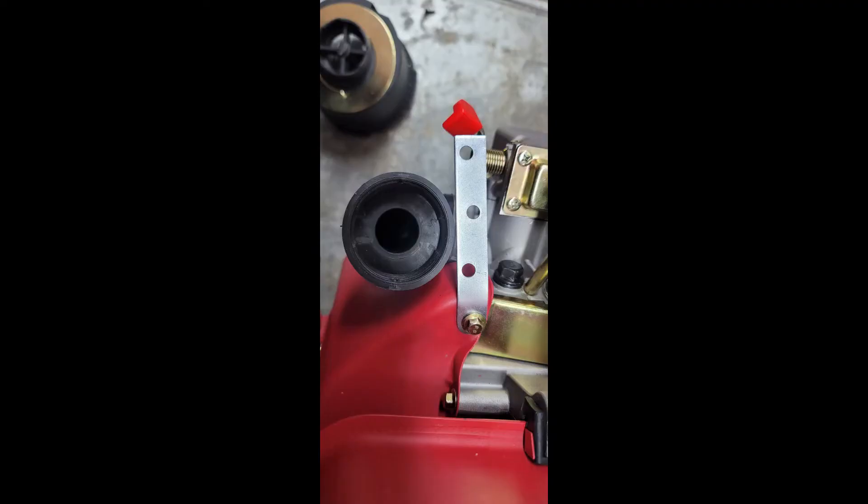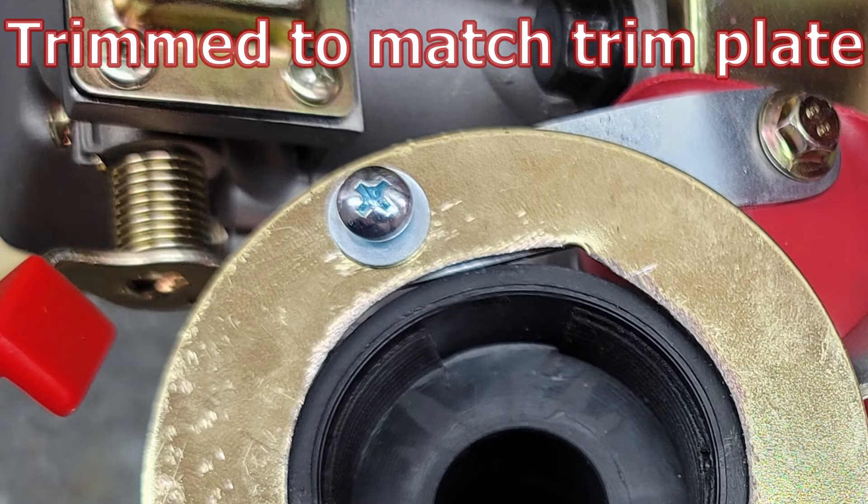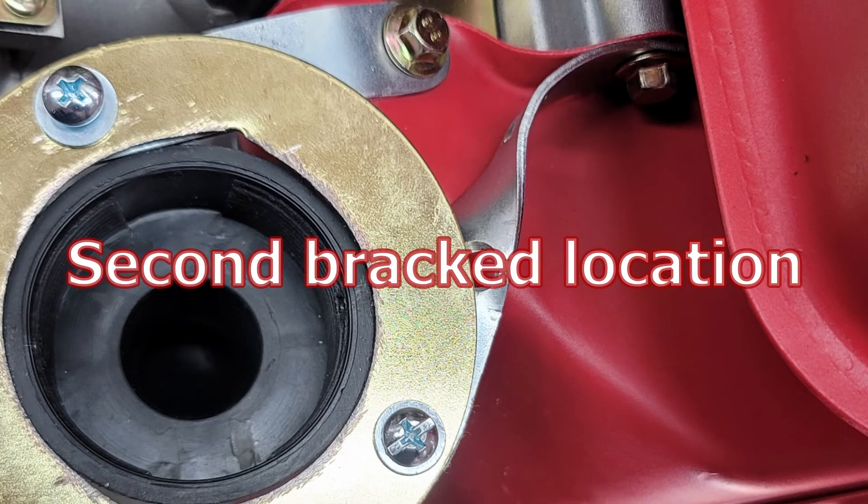This is the top view of where that bracket is going to be. Use a permanent marker and mark the bracket for trimming. I've already drilled a hole in the trim plate that matches up with the hole in the mending plate underneath it to keep things aligned. Using a second mending plate, bend it to match the air shroud and the trim plate for the second retainer.